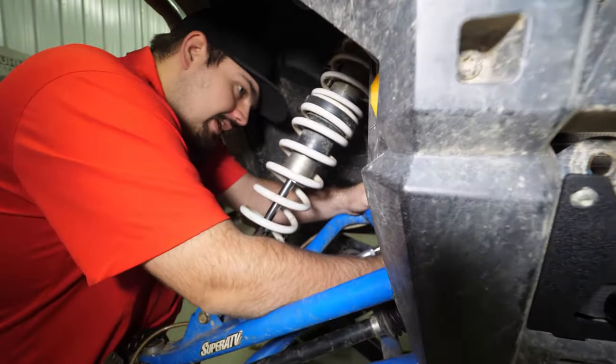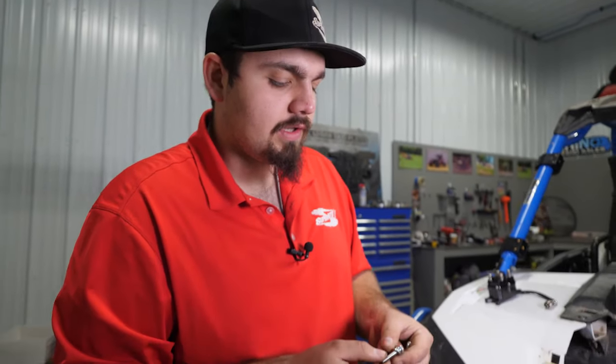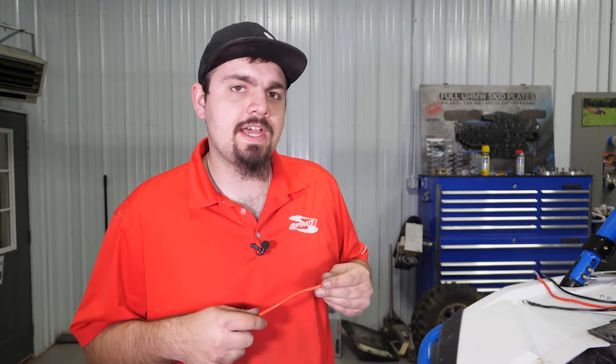Next we're going to remove the hood and then just set it aside. We're going to mount our solenoid in the factory indentions located directly below the bus bar — there'll be four of them. We're going to grab our solenoid and hardware, making sure we have a lock washer up against the head of the bolt and a washer going up against the solenoid. One quick tip: run the bolts in and out a couple times on each of the holes so they thread in by hand a little bit easier. Get all four bolts started and then tighten them up.